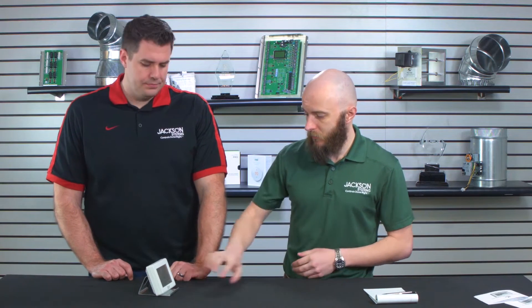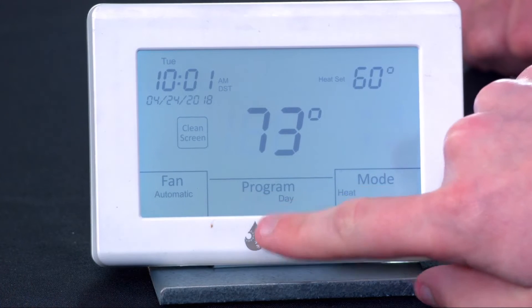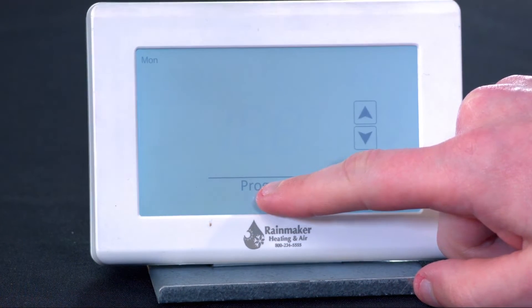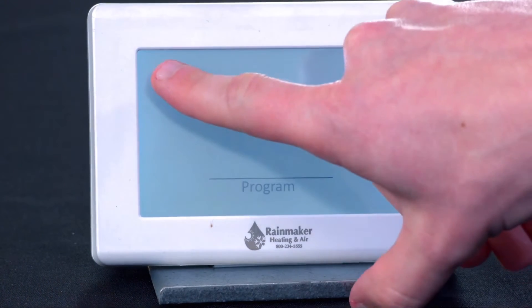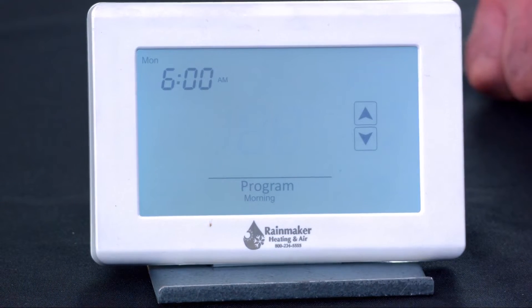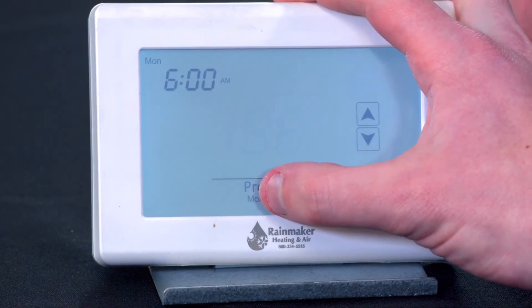Once you have your times and temperatures set, just wake the thermostat up and press and hold at the bottom where it says program. That gets you into the programming by days. It's going to show you the first day — Monday flashing. If we want to go into Monday, just hit program again to go to the next option. And then we're going to have our first time period — 6 a.m. is a pretty good time to wake up.